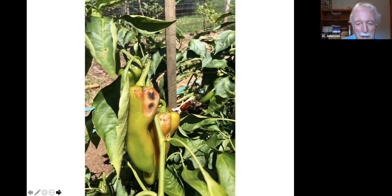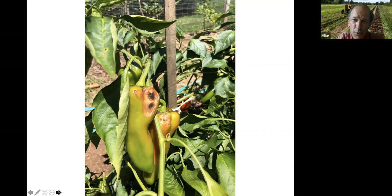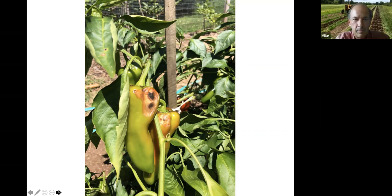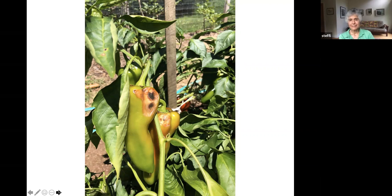Photos of pepper damage — possibly sun scald followed by secondary mold. The plant fell over in the hurricane and the sun may have burned the exposed fruit. Most of the peppers on this plant are doing really well — it's the Carmen variety, which produces nice fruit with good ripening.